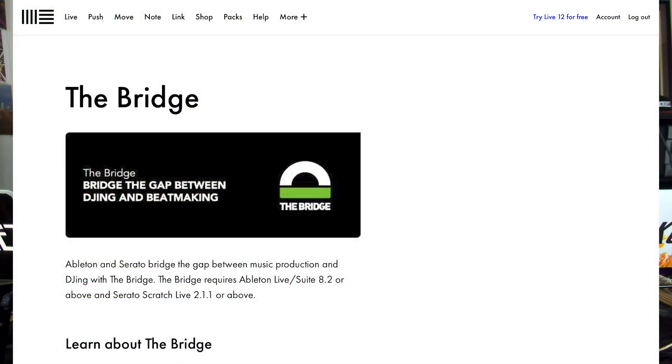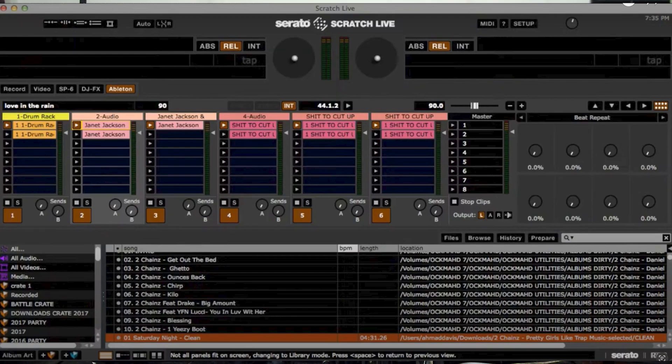Back in the day when we were using Serato Scratch Live, there was a thing called the Ableton Bridge. A lot of people didn't know about it, but it was a way to use Ableton and Scratch Live together. You had the Ableton clips on the Scratch Live screen and you can take your creativity to the next level.